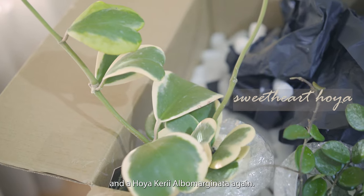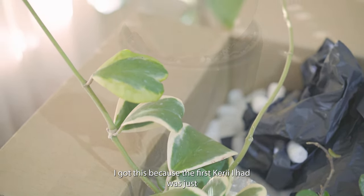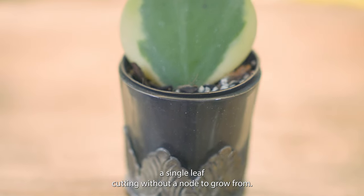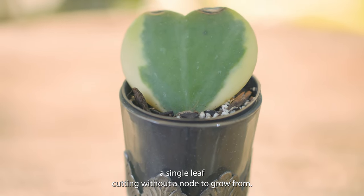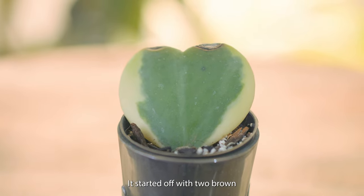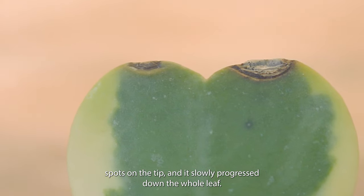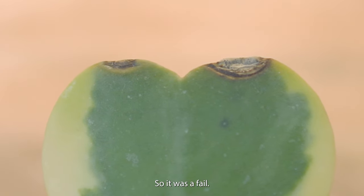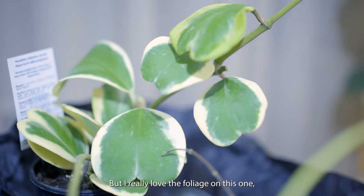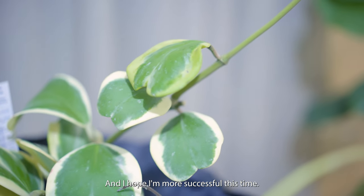And a Hoya Kerrii Albo Marginata. I got this because the first Kerrii I had was just a single leaf cutting without a node to grow from — it actually died after a couple of weeks. It started off with two brown spots on the tips and it slowly progressed down the whole leaf, so it was a fail.